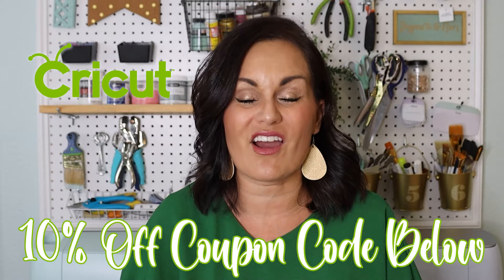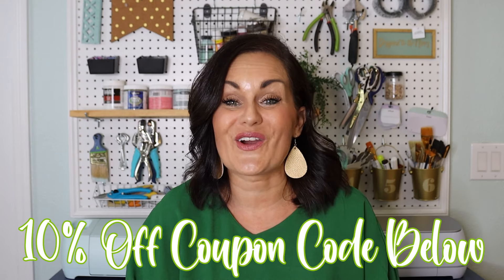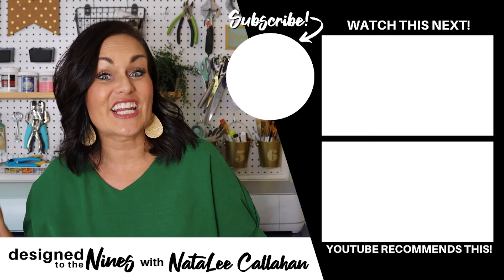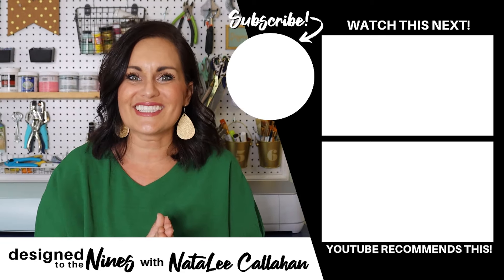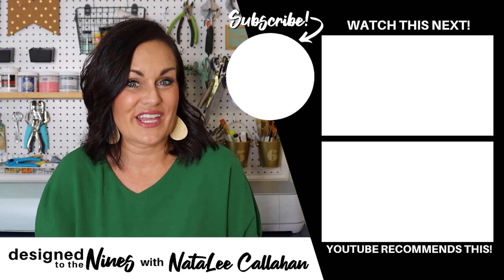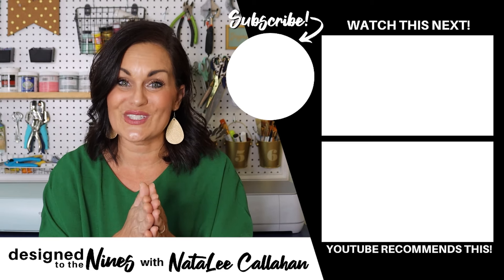I hope you enjoyed this episode and saw all of the immense possibility in a Cricut machine. Cricut really wants you to try them out and they've provided a 10% off coupon code — all the details on that will be in the description box below. I know you will have so much fun. If you enjoyed this episode, here are 25 more projects you can make with a Cricut machine. Consider hitting that subscribe button — I would love it if you join the DIY Niner family. To all of my DIY Niners, you are more powerful than you know. We'll see you next time!